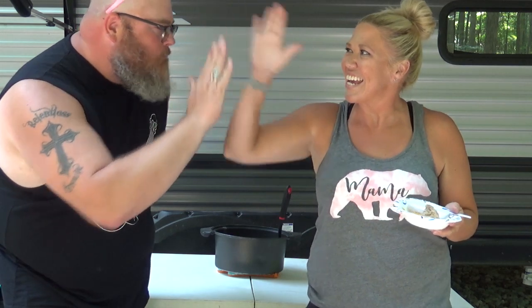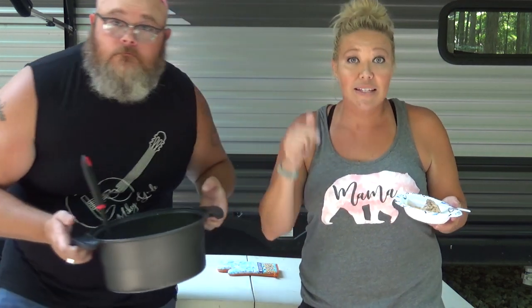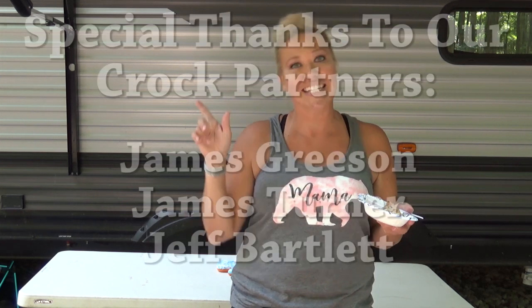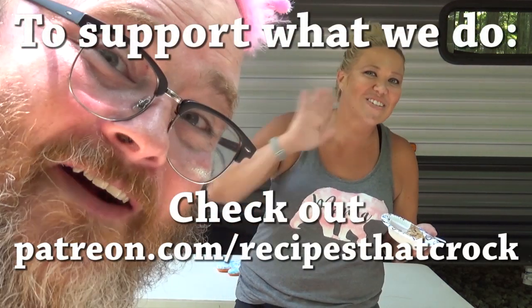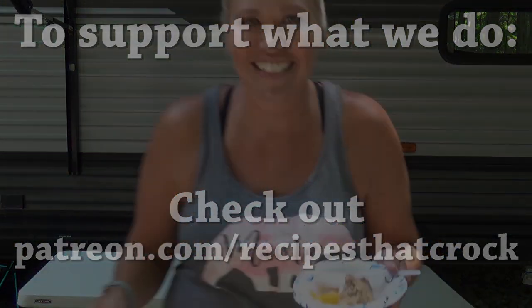If you like this video give it a thumbs up. If you are not a member of our Crock Posse family, hit the subscribe button. No matter what you do, laugh often and eat your food. Bye y'all! If you want to see the latest video click on the left, if you feel like subscribing click on the right, and if you think we're funny enough to send us money, click the Patreon link.